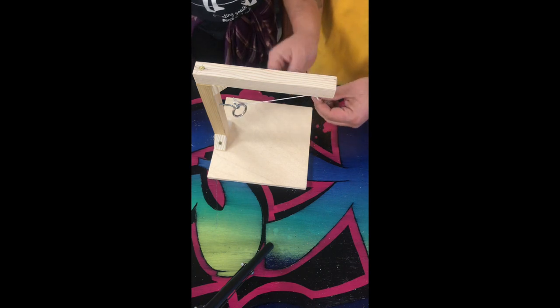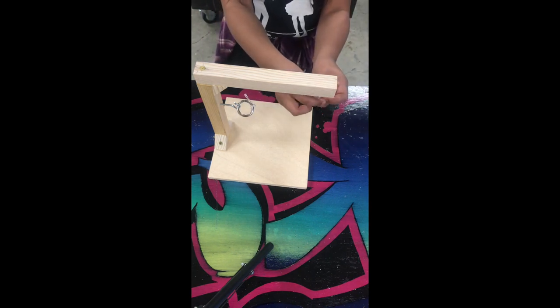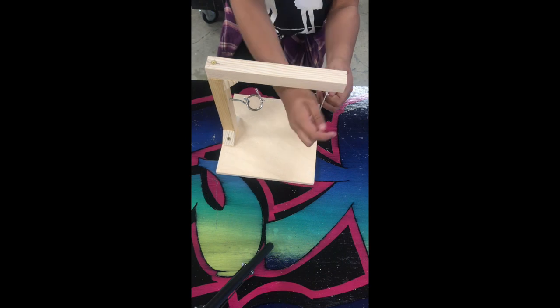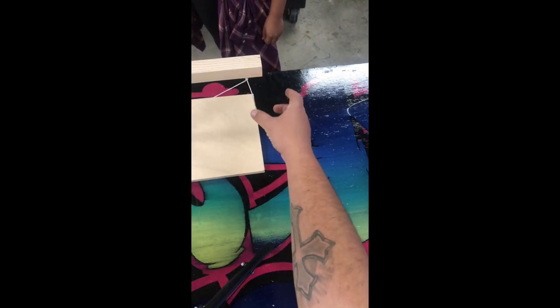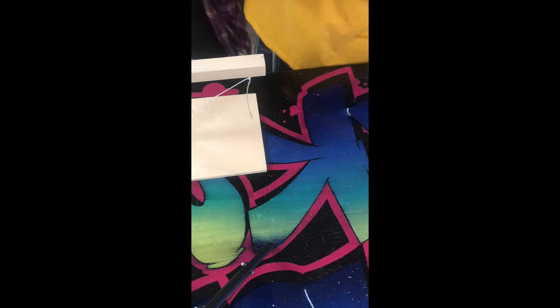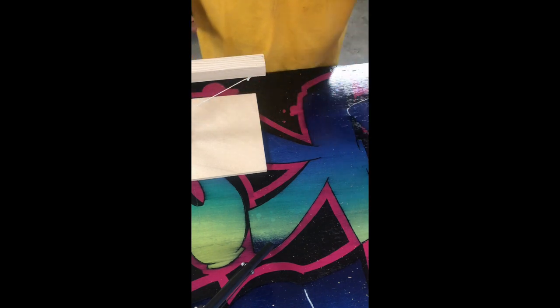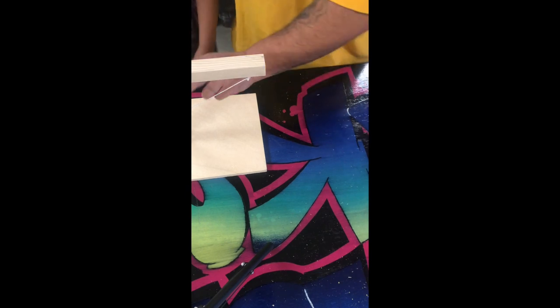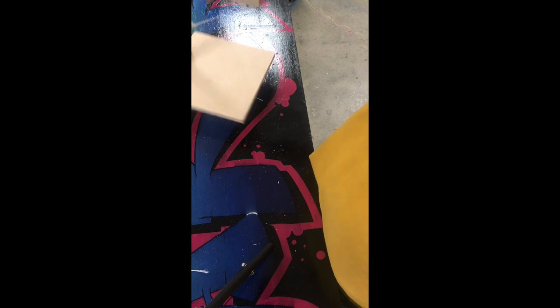Then put it on there and tie two more knots — nice and taut. Once you pull the slack up, tie this knot off. After you're done, go ahead and cut the extra string off. If you're right-handed use right-handed scissors. And just like that, your game is finished.